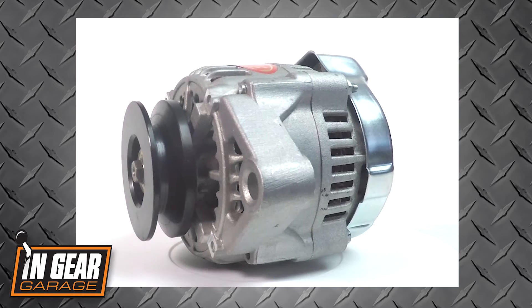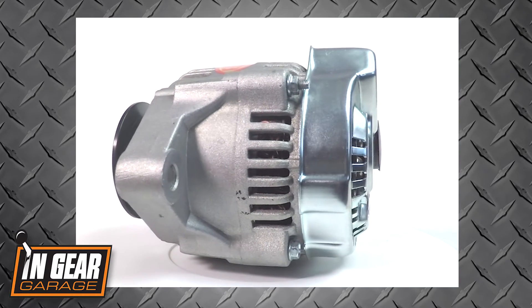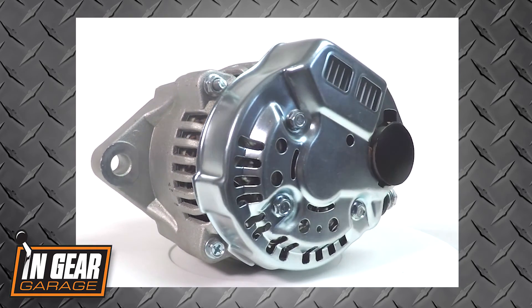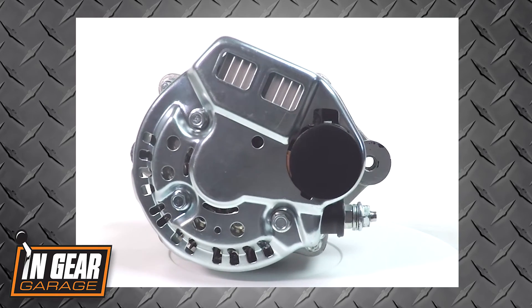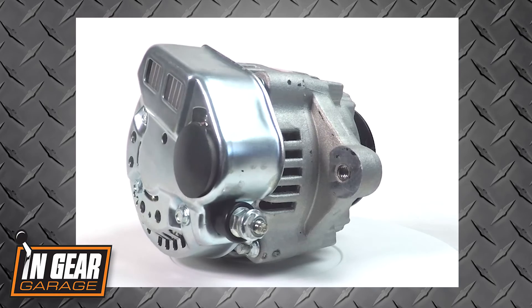The 100 millimeter alternator from Powermaster is an exclusive design — they came up with their own housing and everything. The nice deal is that it's a direct replacement for the very popular 93 millimeter alternator that's out there. The 93s just don't have much idle output, let alone top end output. So these are a great upgrade and they bolt right in place of that 93.